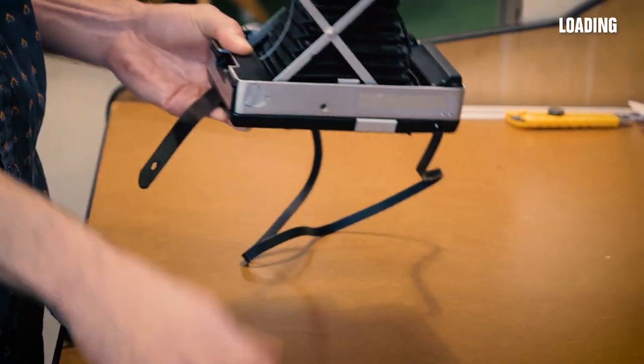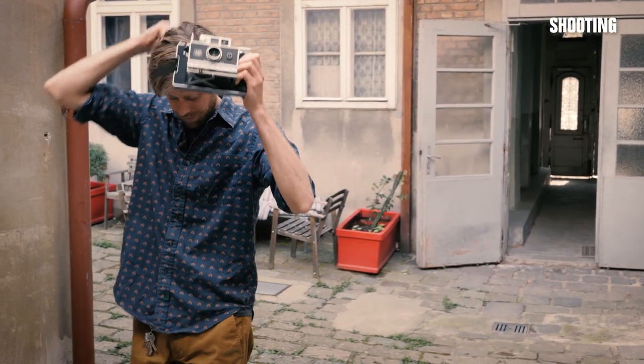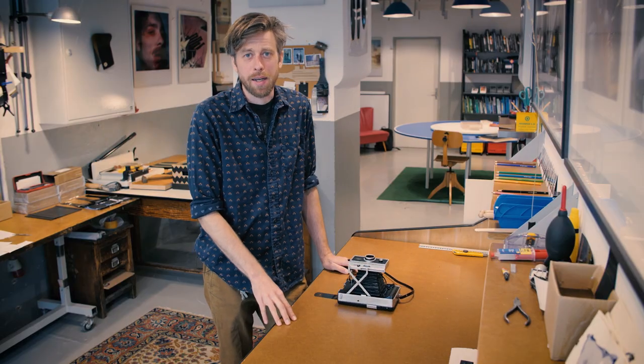When you're ready to take a picture, pull out the dark slide, find a subject. You've presumably taken a beautiful picture, and it's now time to process.